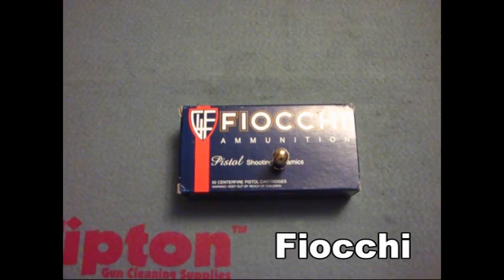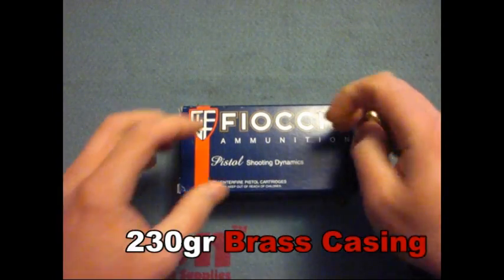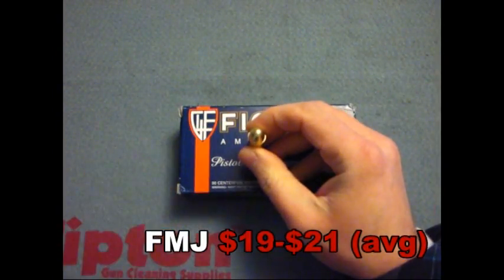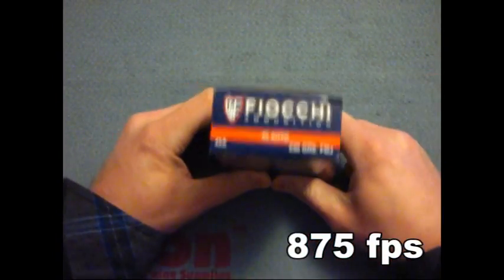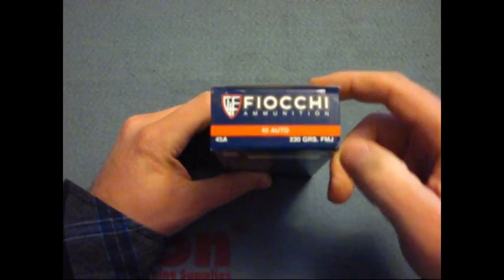What's going on guys? This is Burrs. Today I got you a little ammo review. This is the ammo I've been running in my .45. This is the Fiocchi 230 grain .45 ACP. As you can see, it comes in this full metal jacket.